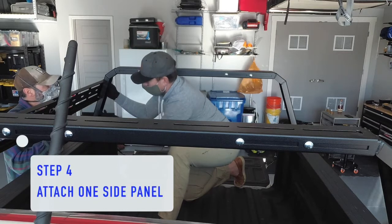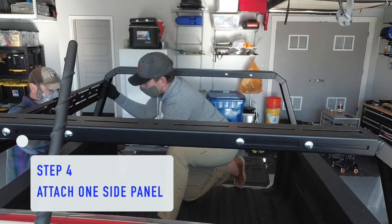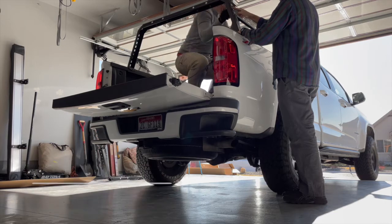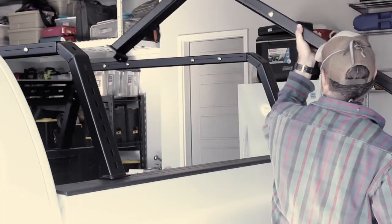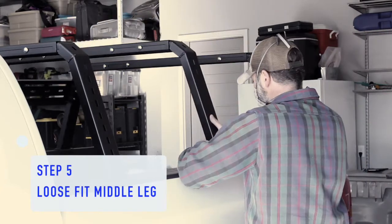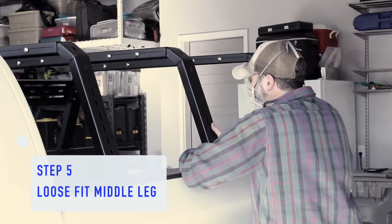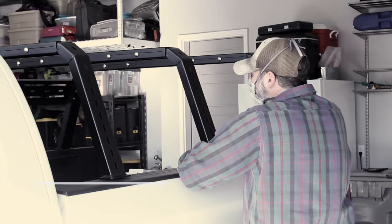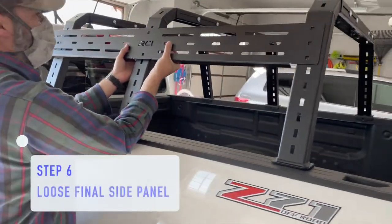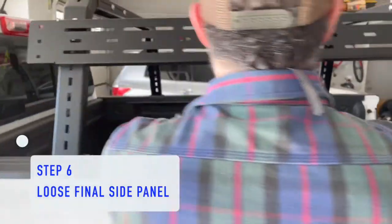Which is step four: attach one of the side panels. This sets the length of the rack perfectly and makes it really easy to attach that middle leg. Once you've got the side panel attached, start step five, which is placing the middle leg section on the bed and attaching it to the side panel. This basically sets the position of the rack. Once that's complete, simply proceed to step six, which is to attach the other side panel.